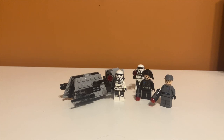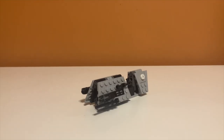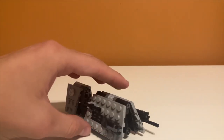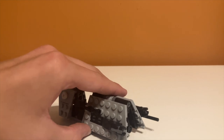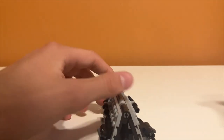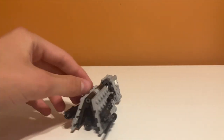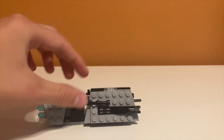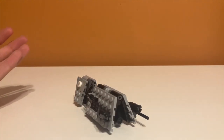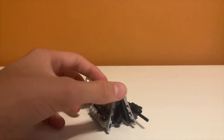Overall it looks pretty good at a first glance. Moving on to play features — there really are only two. The first one is the stud shooters on the front. I'll show you how they work later with the minifigures. They don't stick out too much; they might stick out a little too far on the front, but I don't think they're that ugly. Sometimes stud shooters can look ugly on sets, but I don't think that's the case here.